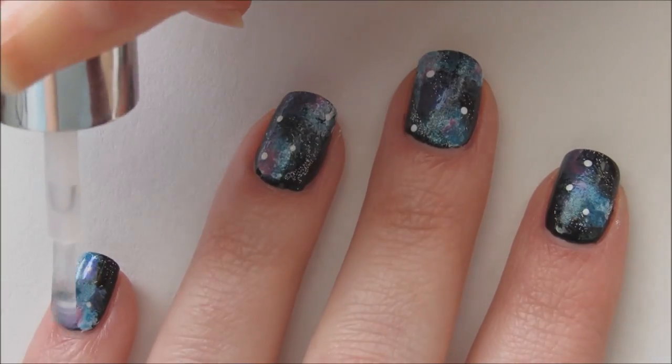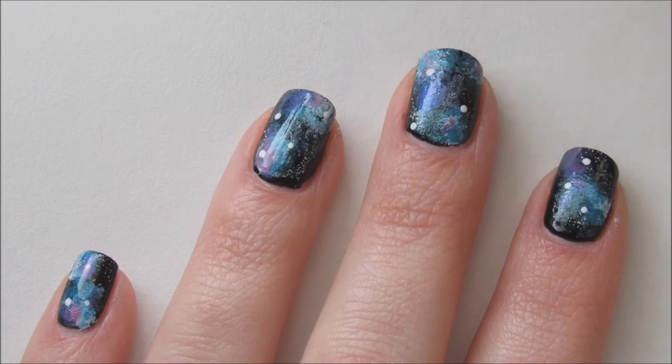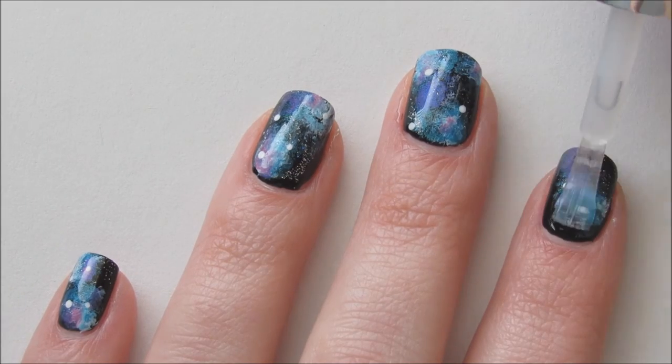And that's it! You're done! I hope you liked this Star Wars inspired nail design. Don't forget to subscribe to my channel and follow me on Instagram. Thanks for watching and may the 4th be with you!